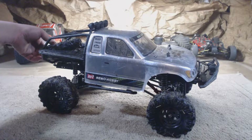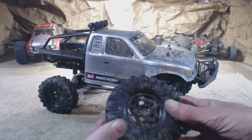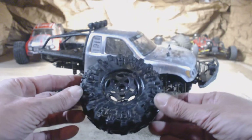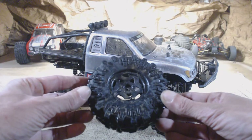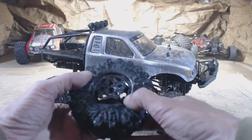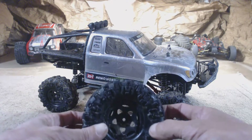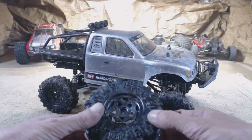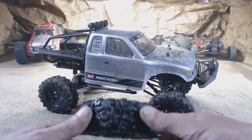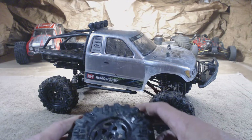Starting with the tire — as you can see, there is a rim breakage issue that we had, and evidently this is pretty common. Didn't make us too happy. It's a good thing that they send a spare along. Other than that, the tire is awesome. Very nice.